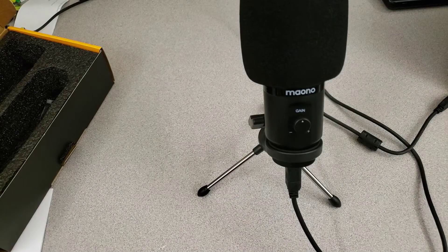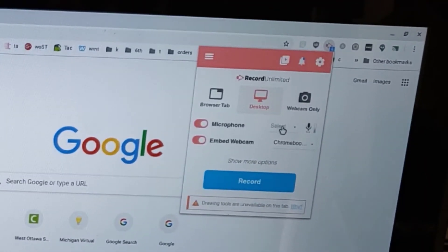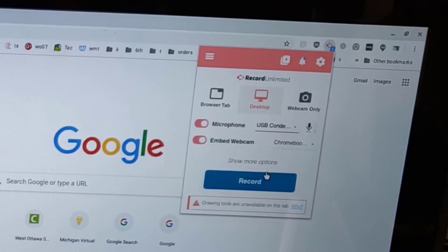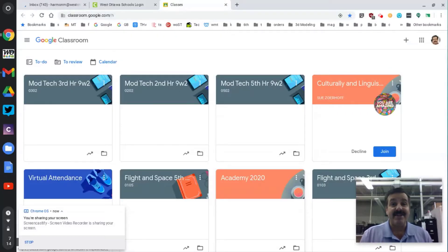Now let's see what it looks like when we plug it into a Chromebook. There you can see it plugged in. Let's launch Screencastify, and under microphone we can select USB condenser mic. It's that easy.